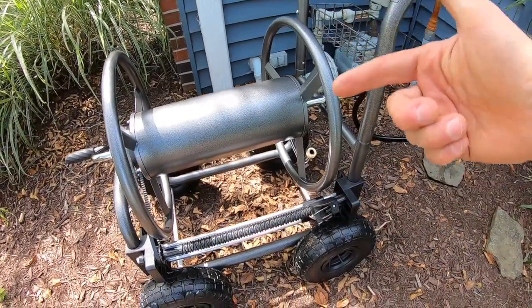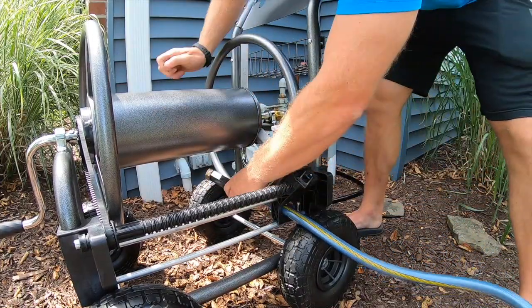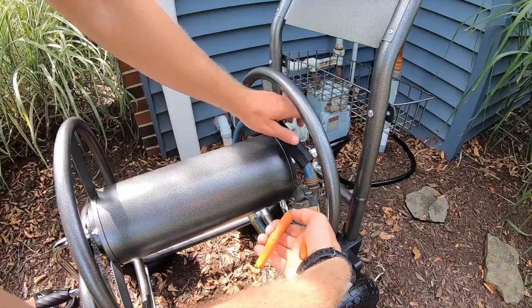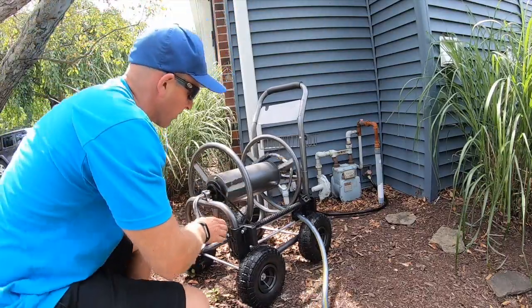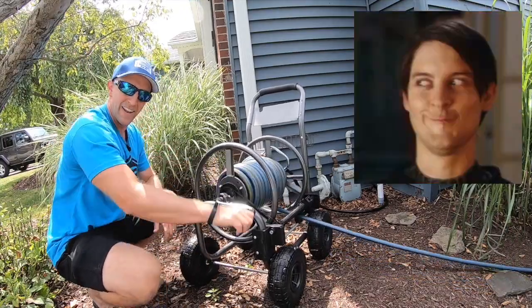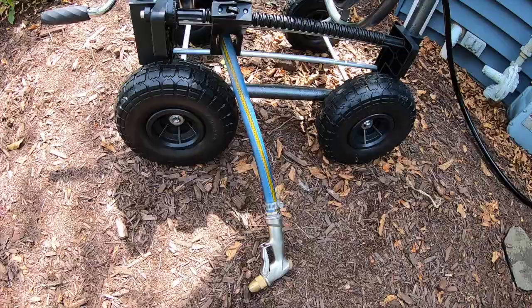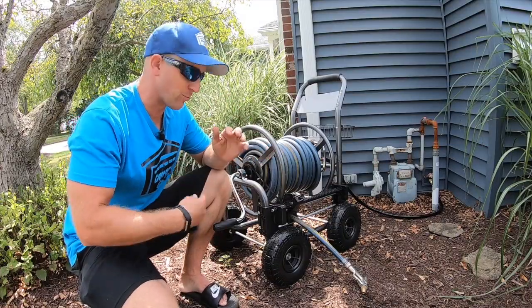Take a look at how this one connects — because this unit is just so big, it prevents that kinking. I'm gonna take my hose, slip it through the guide hole, bring it all the way around and twist it on. I'll wrench it down nice and snug, and now we're just gonna wind her up. Look at that — I can do this one-handed! I like how it wraps so evenly. Done deal.